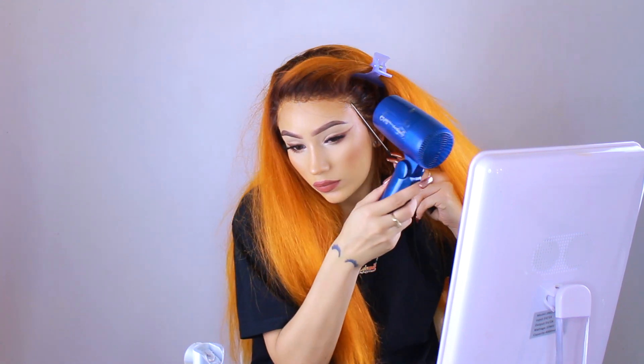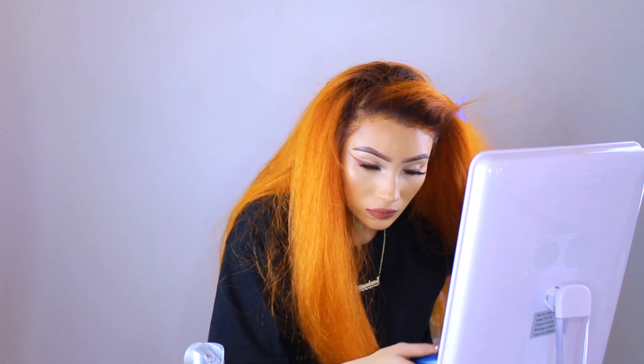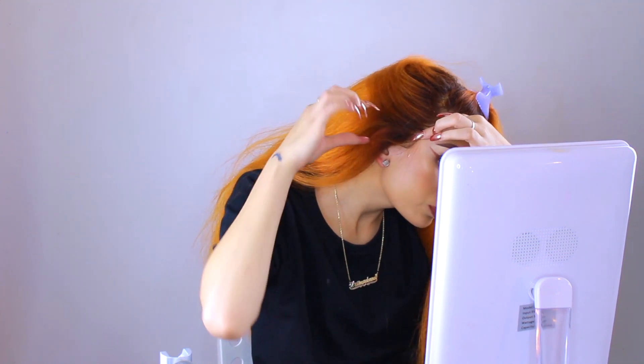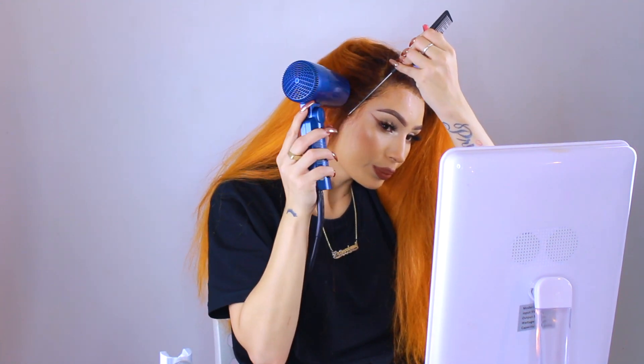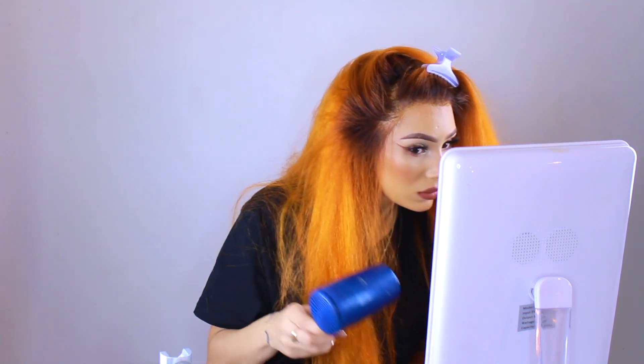My camera stopped recording — that's why the lighting looks a little off. My battery died, so the footage of me putting on the actual lace front is kind of lost. Basically I'm using Got2b Glued spray — not the gel, just the spray. I stick my lace right on and dry it as I'm sticking it on. I use the end of a rat tail comb to press it down as I'm blow drying it.